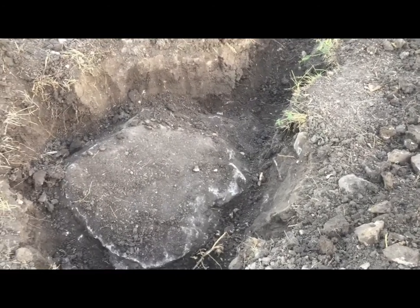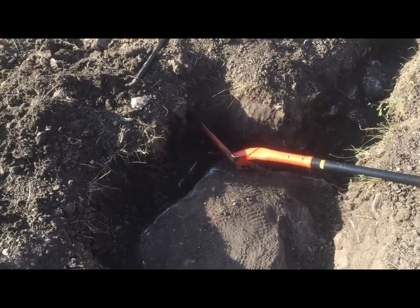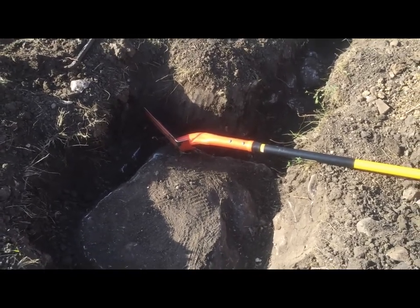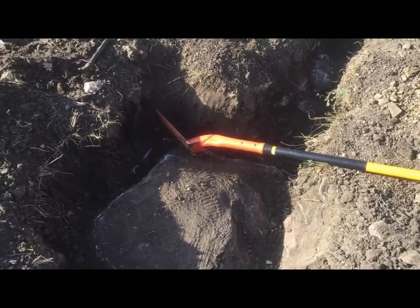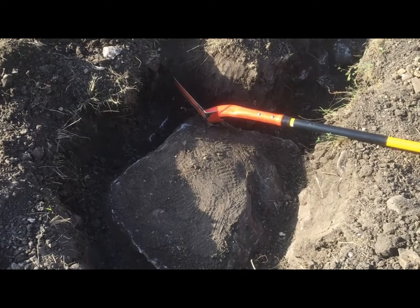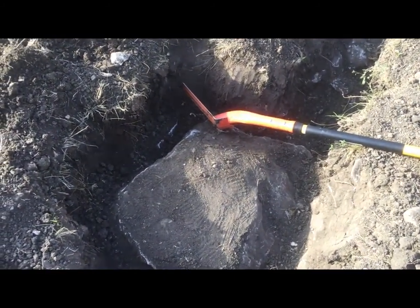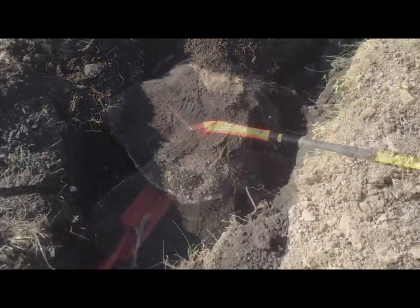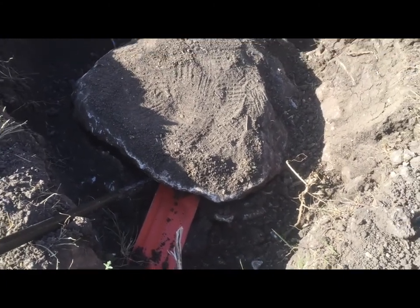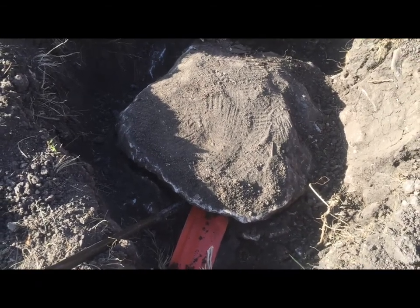My allergies are starting to act up too. It's 8:20 in the morning now — I've been out here since before 7, and I'm still digging on this same rock. It is absolutely ridiculous. They're supposed to be here sometime today, so I'm trying to get it out before they get here. I finally was able to get something wedged under there — the shovel — and got enough of the little rocks around it away, so now we're going to pry it out.